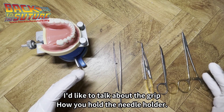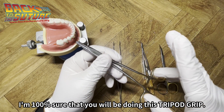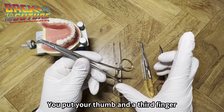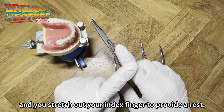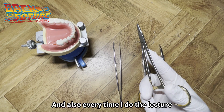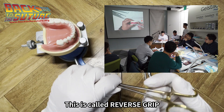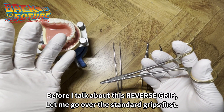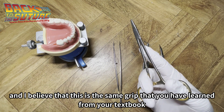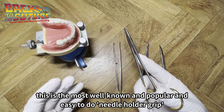Today I'd like to talk about the grip — how you hold a needle holder. I'm 100% sure that you will be doing this tripod grip. This is called tripod grip or thumb and third finger grip. You put your thumb and the third finger and you stretch out your index finger to provide the rest. This is the most well-known, popular, and easy needle holder grip.